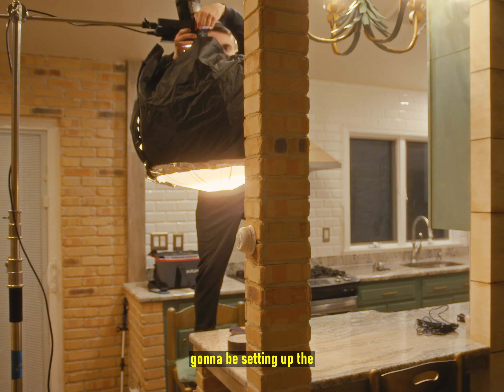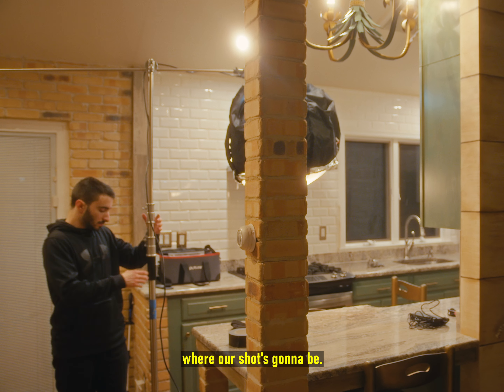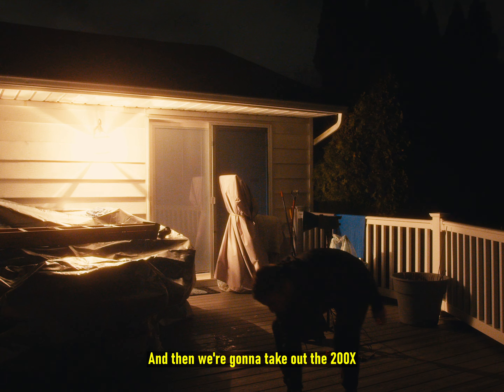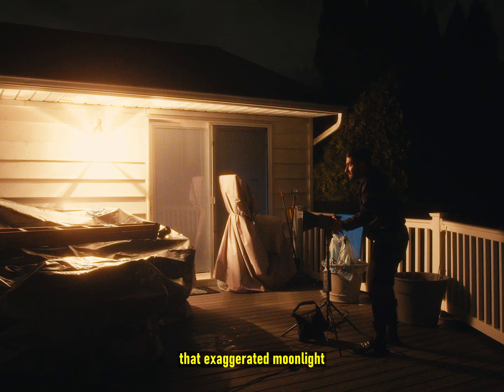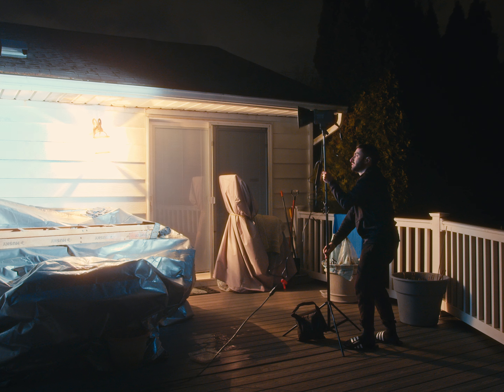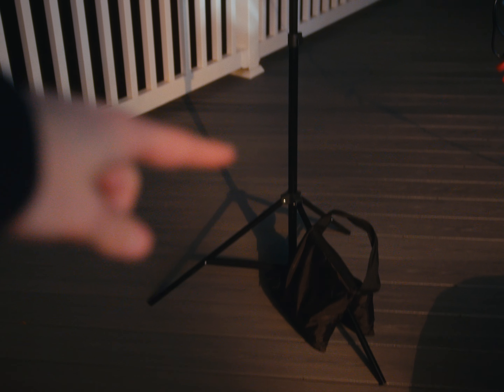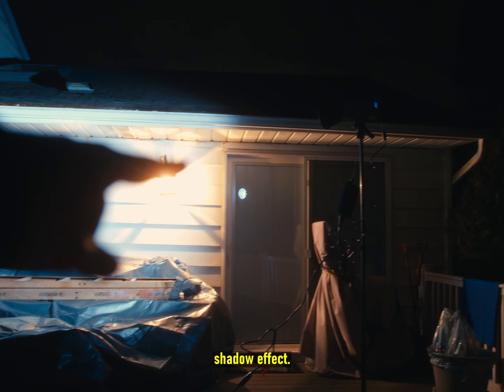Once we're done with that, we're gonna be setting up the overhead light right over the table where our shot's gonna be. Definitely do not forget to put a sandbag on the C-stand. Then we're gonna take out the 200X and set it up to create that exaggerated moonlight effect. I made sure to hit the light from an angle so we could create a really cool window shadow effect.